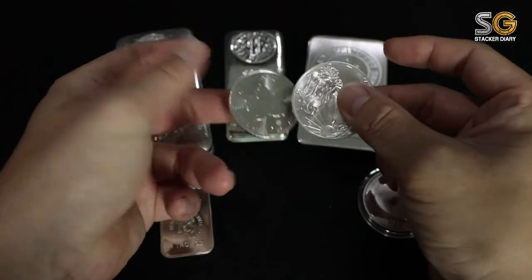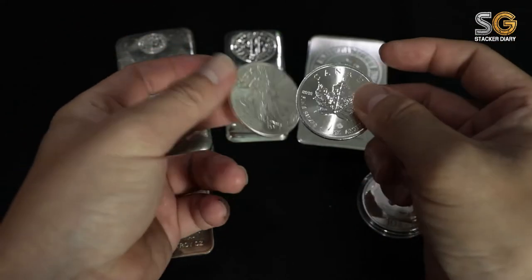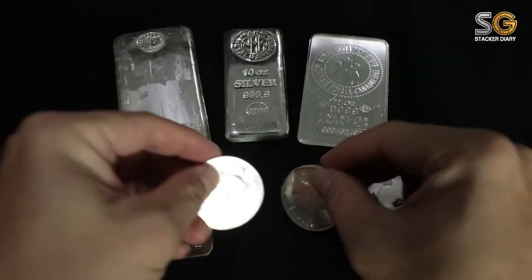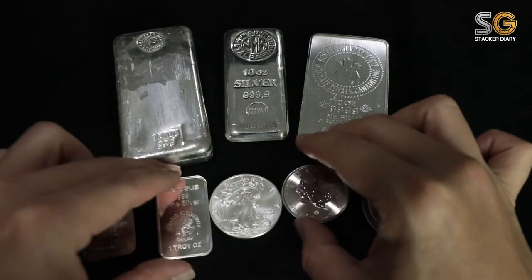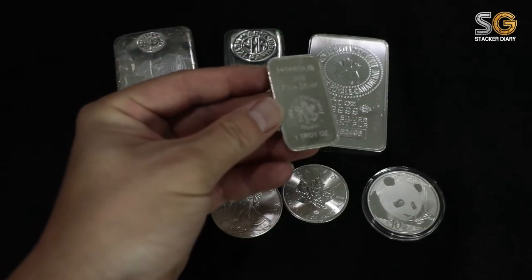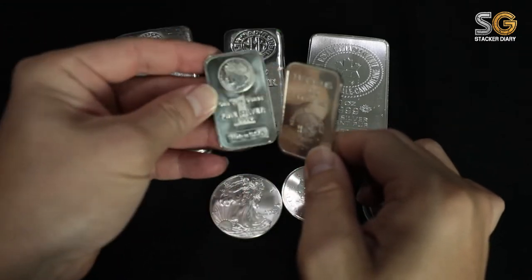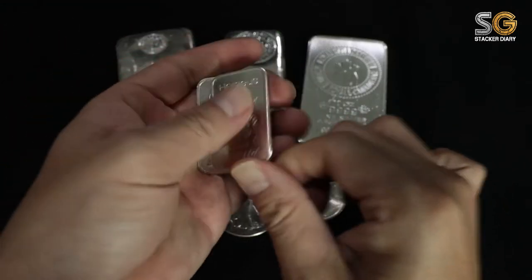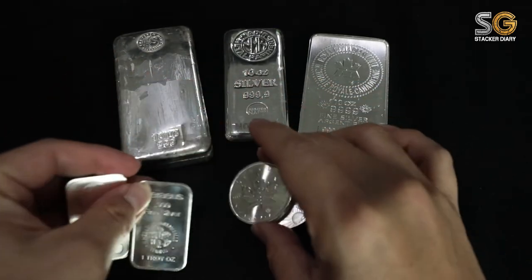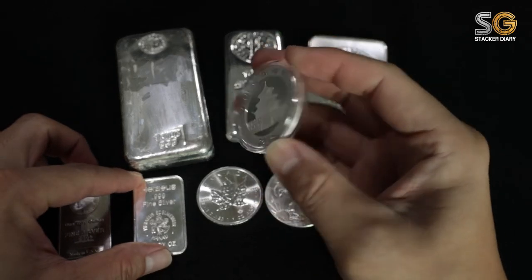I want to thank all my American friends and American YouTubers, because stacking silver is very common in the United States. I wish that in Asian countries we can share this kind of video too. I'm inspired by several silver stackers and I've attached their links below — I hope they can inspire you to start stacking silver as well.